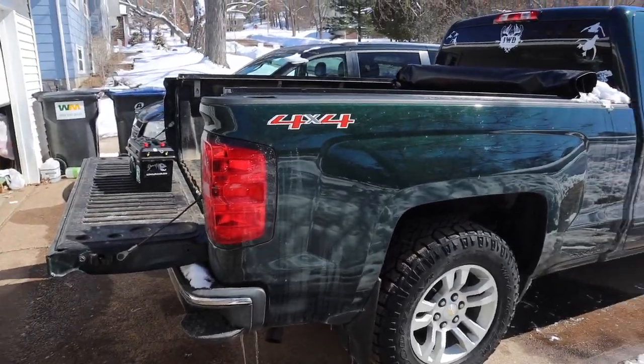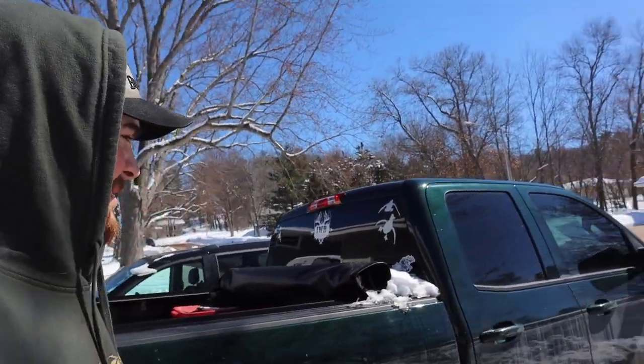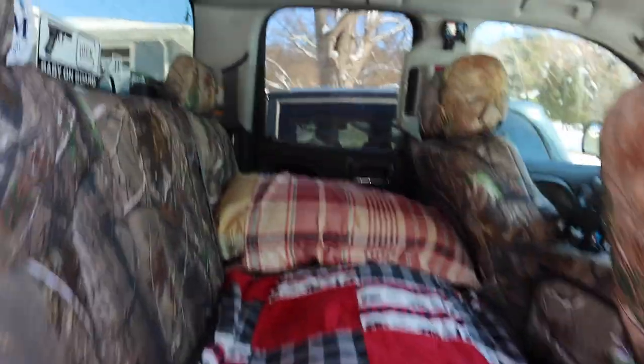This truck's been really good to me and I get a lot of questions recently about how I sleep in the back, so I'm going to show you guys. I figured it was about time I did a little video demonstrating exactly how I fit and sleep in the back seat — so let's get into it.